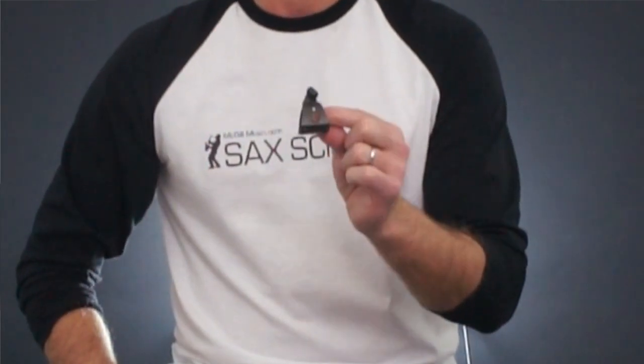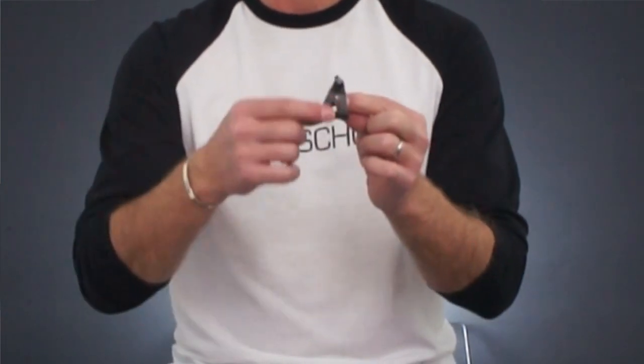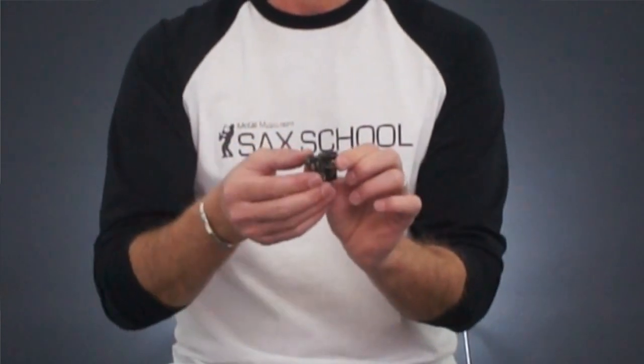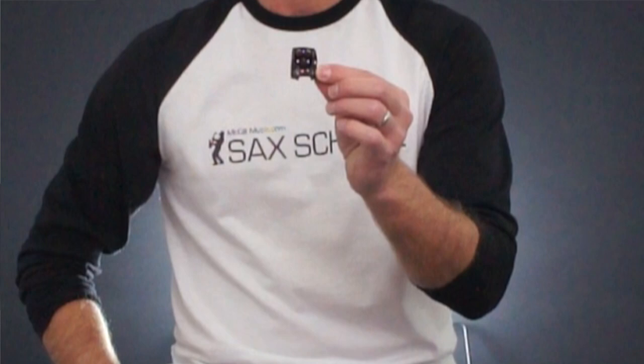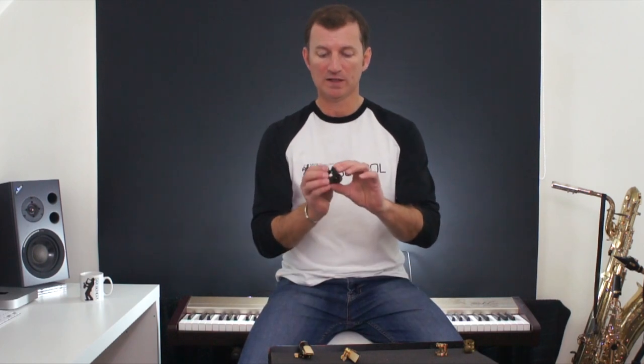Now another option to consider is something that looks a bit like this. This is one that I've used for a long, long time. It's a combination of the two because it's a single piece of metal with a single screw at the top, but inside it's got some customisable pins which you can use to support the reed. That way you can configure those in a way that suits your particular mouthpiece and the sort of sound that you want to get. Quite expensive, but for the mouthpiece I was using at the time, it was a good choice.